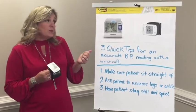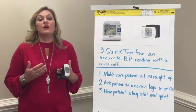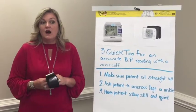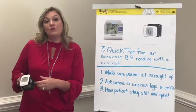So when you go to purchase one for your operatory, they're going to range around forty to a hundred dollars per cuff, and that's affordable enough that you can have one for every single operatory.